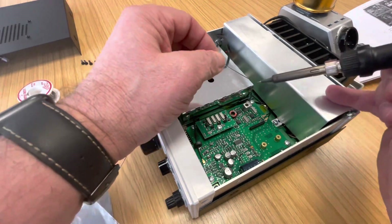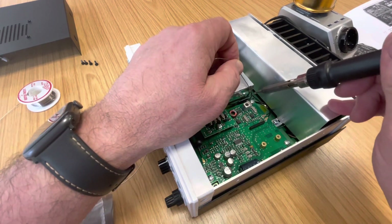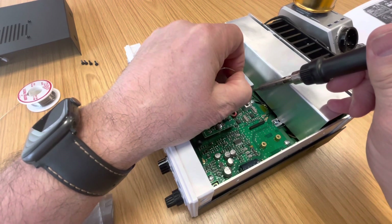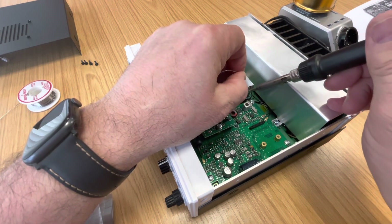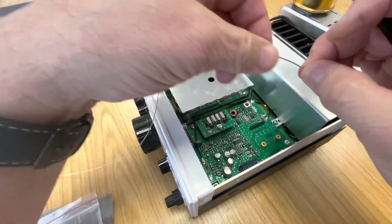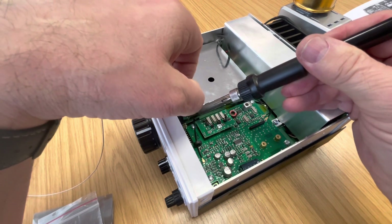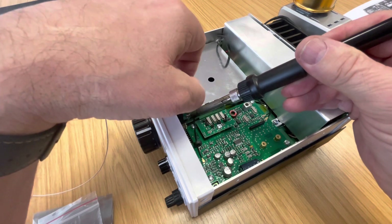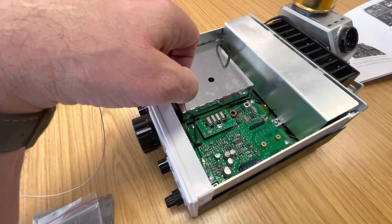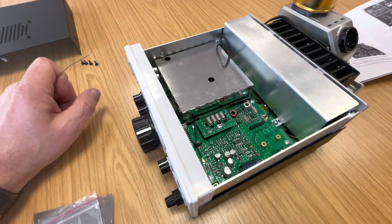We're just going to re-solder this. It should be fairly easy because the solder's already there, so we can just add a little bit more to it and get it fluid. That looks pretty good. That's all there is to it - put the lid back on, test it. Thanks for watching. Mike 7 Mike Charlie Quebec.